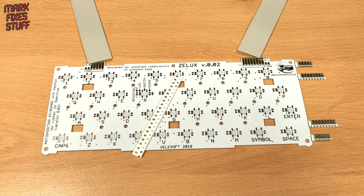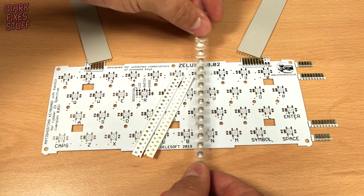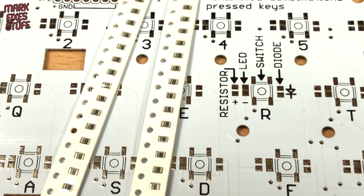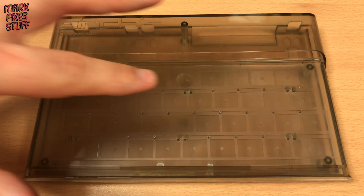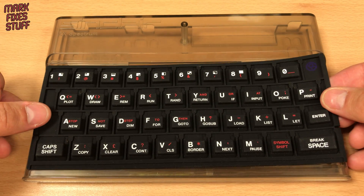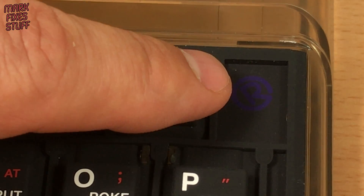Which still leaves me with a lot of fun soldering. I'd best make sure I get these diodes the right way around. Talking of the key mat, we have this brand new deep black key mat for the build. These are also produced by Retro Radionics and sourced through ZX Renew.